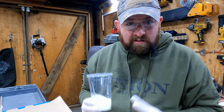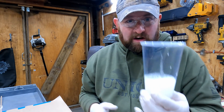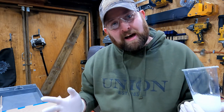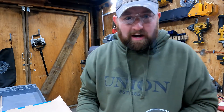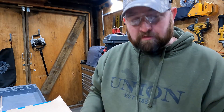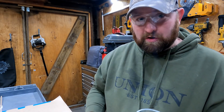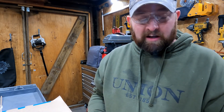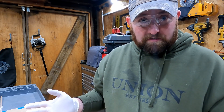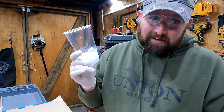I know resin aficionados are probably screaming that I mixed it too fast, there are too many air bubbles, and it's too white. Yes, I know — but in this instance it doesn't matter too much because the layer of epoxy is going to be so thin that it will still be extremely clear. This is meant to be a utility light, something used and abused, so a few air bubbles don't matter. If anything, the bubbles will kind of act as a diffuser and help spread the light out.